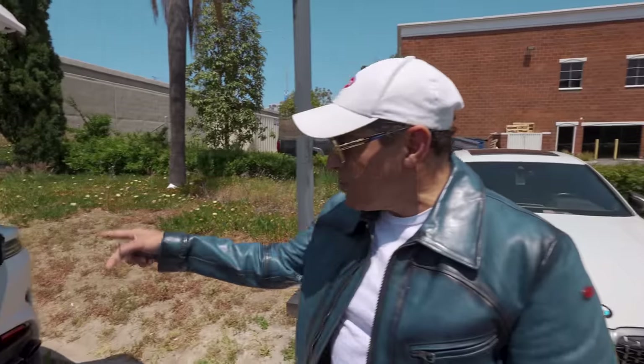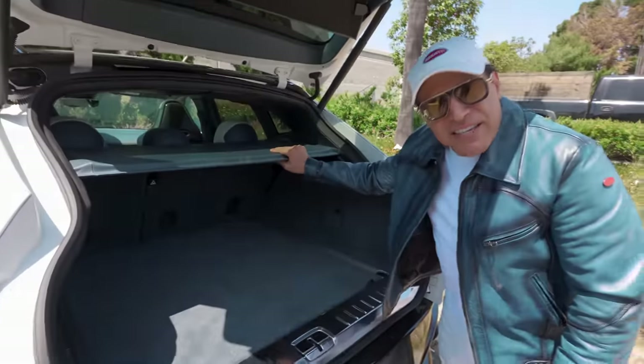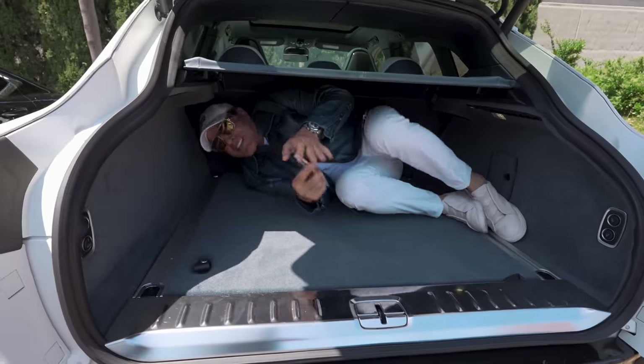I almost forgot about the trunk space — look at that. Two bodies, easy. I still got room for my brother.